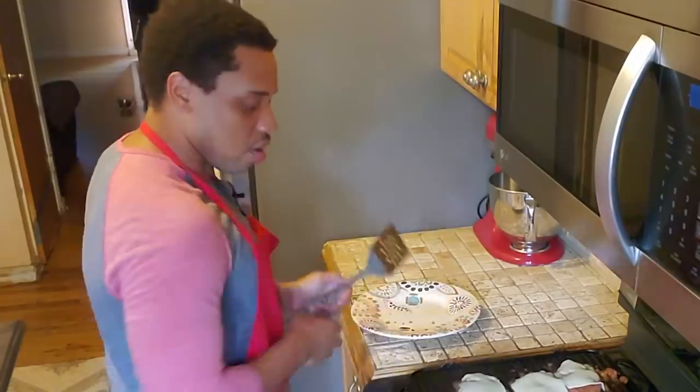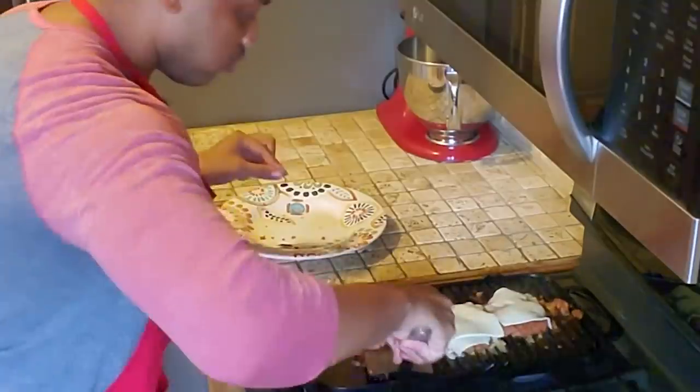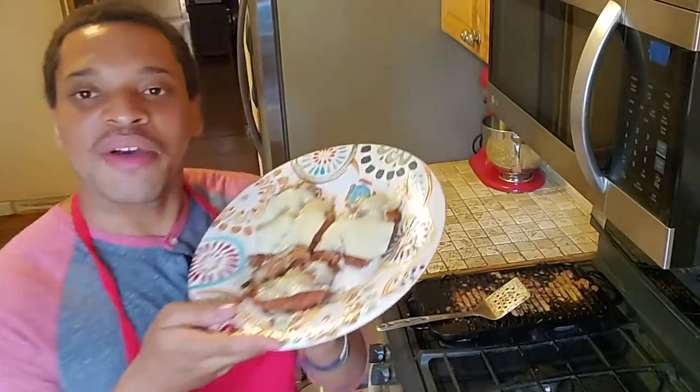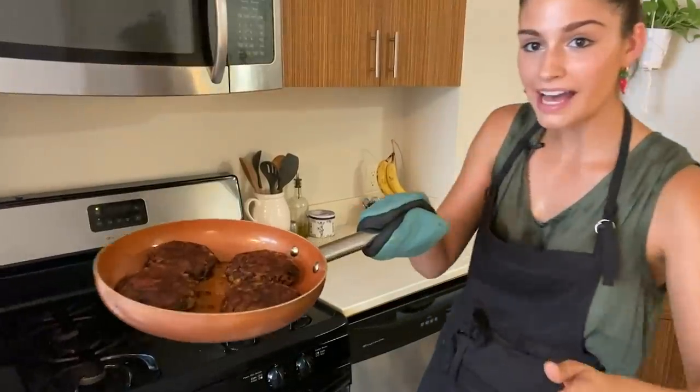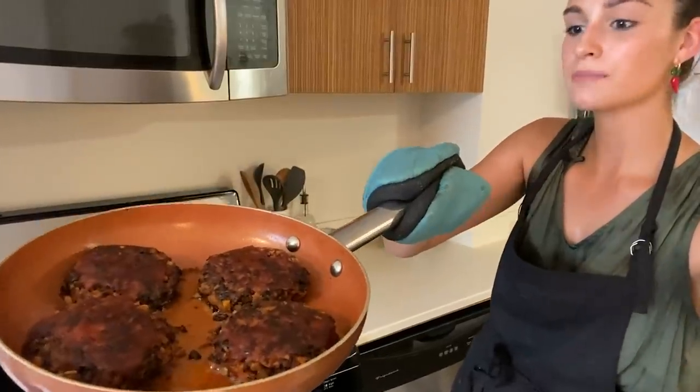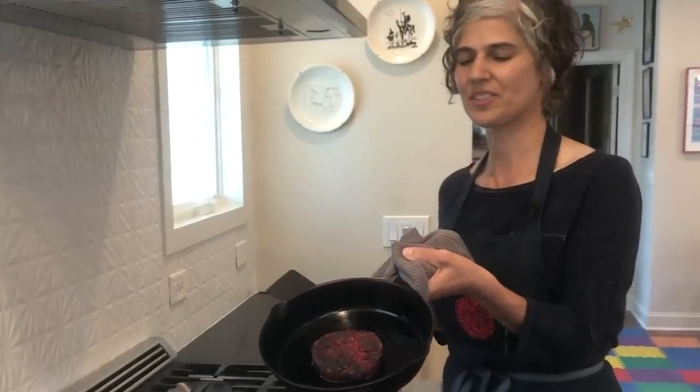These burgers are ready to come off the grill. Here are my veggie patties — they look amazing; I wish you could smell them. You can't have a burger without the perfect bun. This one is a little more on the husky side and has sesame seeds. I always use potato buns.